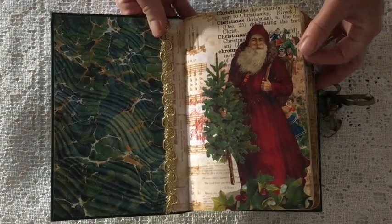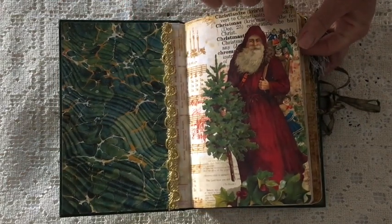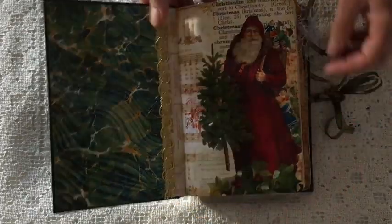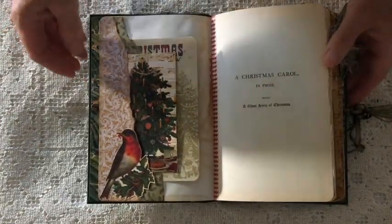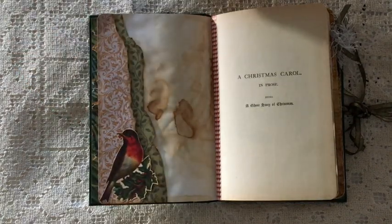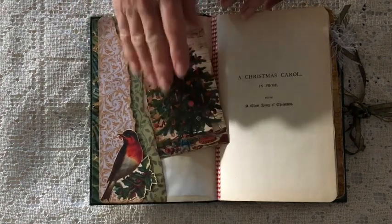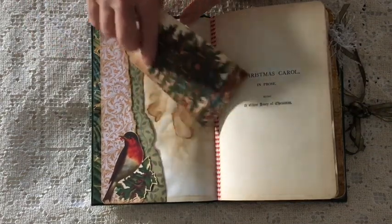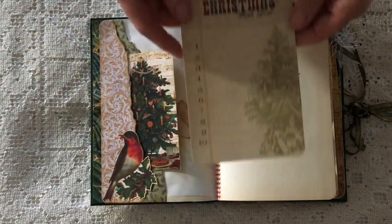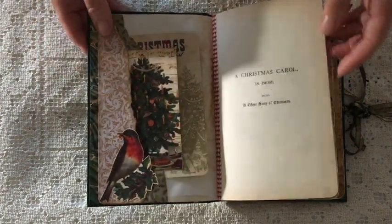For my first page I chose this gorgeous image of a Victorian Santa carrying a tree with his little bag of toys. I've done a tiny bit of glitter down the bottom on those berries. A couple of pockets here using commercial papers, decorated with an image from the kit. This is a piece of ephemera from the kit. Tea dyed pages — tea dyed and inked — and used Vintage Photo Tim Holtz to go around the edges.